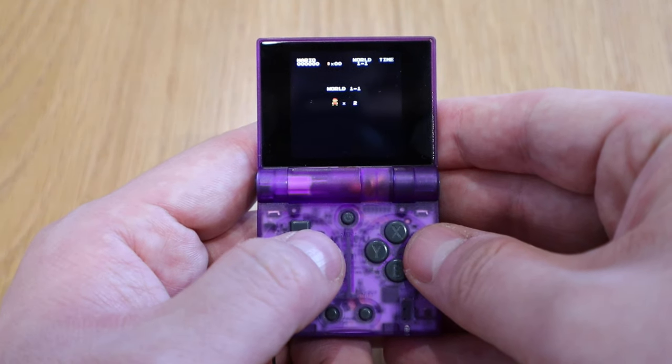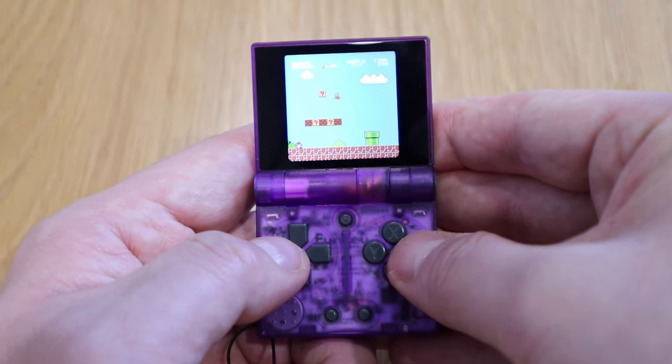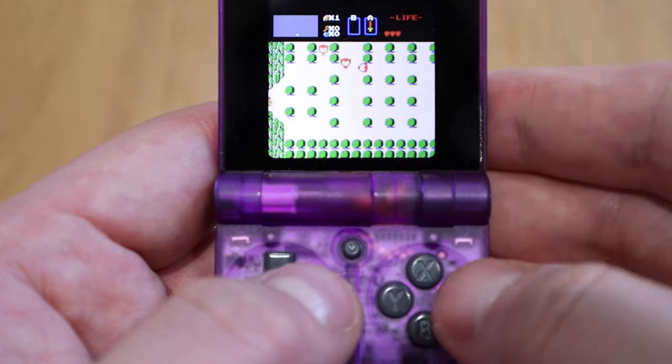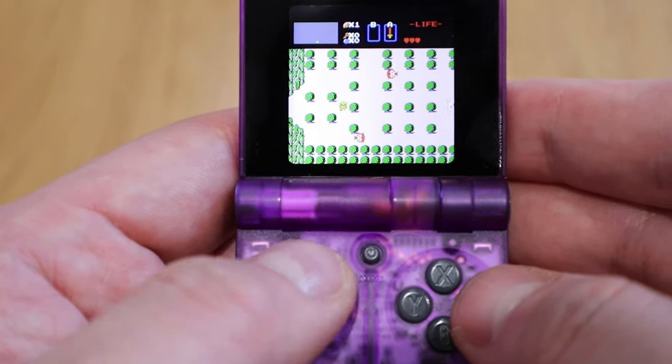The quality of the buttons is really good. I was mostly impressed when I was playing Super Mario Bros. — when I pressed jump and speed, it was instant response. And also the screen quality, even though it's really tiny, you can actually see what's going on, which is really good.